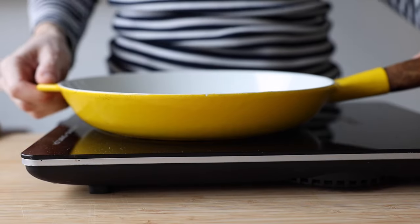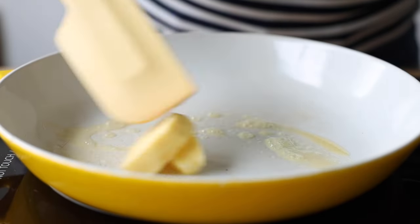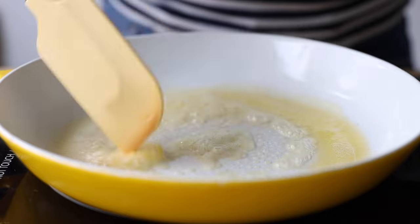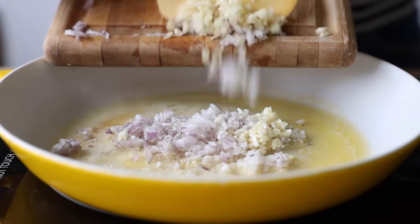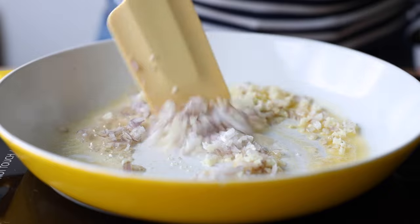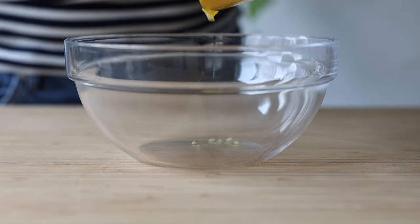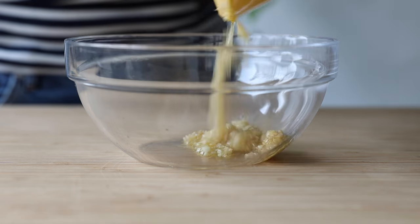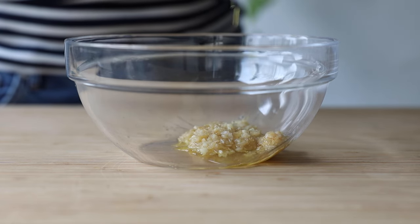Now preheat a pan over medium heat and once hot add one and a half tablespoons of butter to it. Then add the chopped shallot and garlic into the melted butter and stir fry until they start to brown. Then add them to a bowl, everything to the last drop of butter in the pan, and let them cool for a minute.